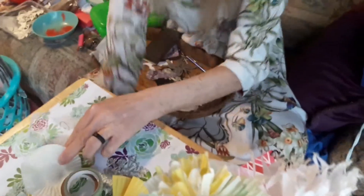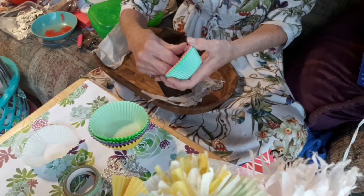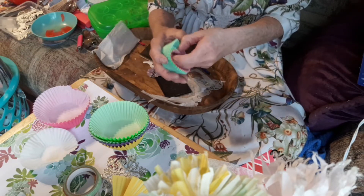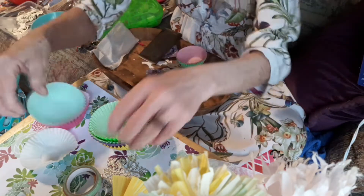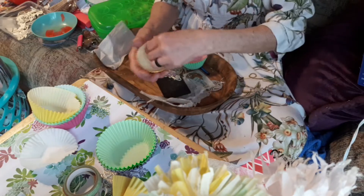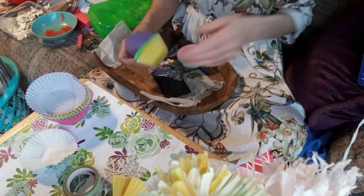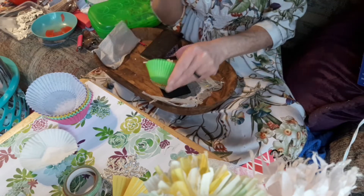I'm gonna show you how to make these bows. I've got a couple of different bows we can make. It's been a while since I did a live or did a video so bear with me guys. I need to get my ratings back up - people aren't seeing my videos. I've just been really super hectic in my head, if that makes any sense.